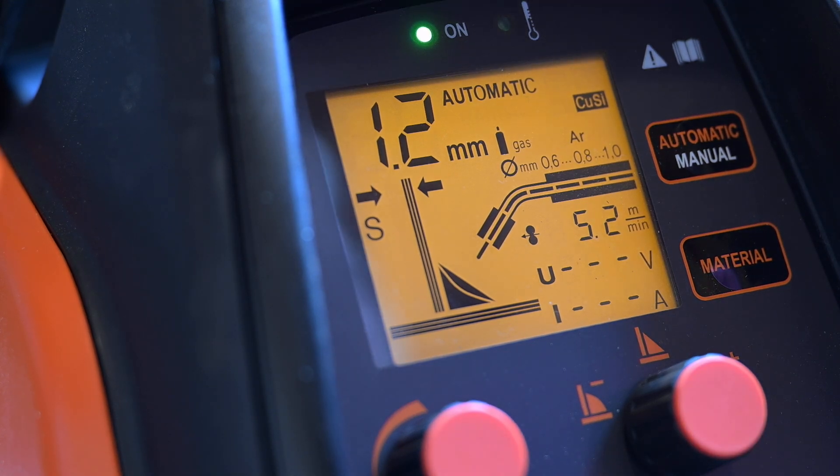That covers the basics of changing materials and modes on your MINIARC MIG welder, including how to adjust for wire size. With its user-friendly automatic mode, you'll be welding like a pro in no time. I really recommend this machine. I've included a link to Kemppi's website for more information and some links where you can purchase this welder. I don't receive any money or act as a salesman for Kemppi — it is solely out of my own interest and satisfaction with the machine.